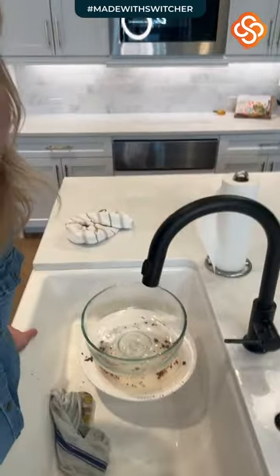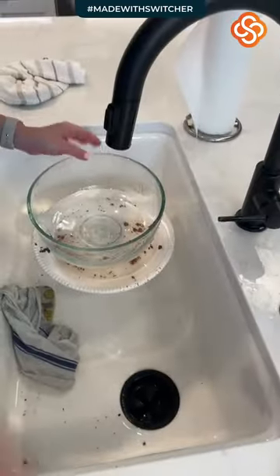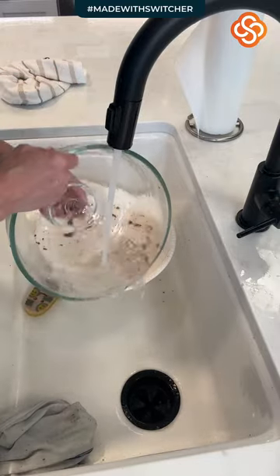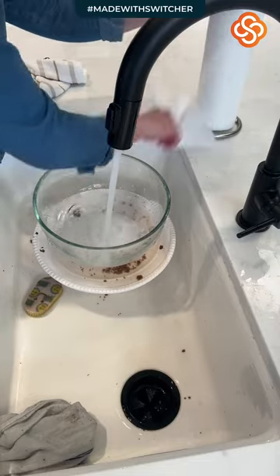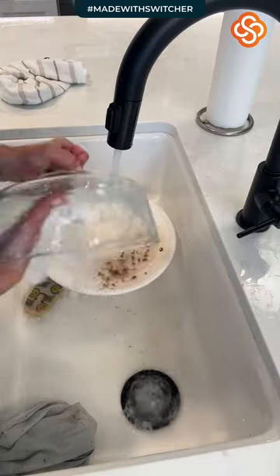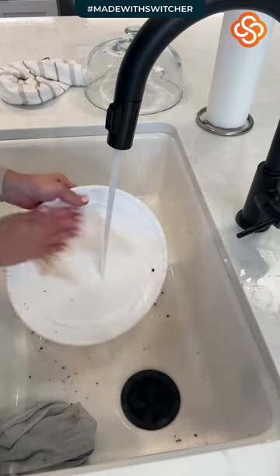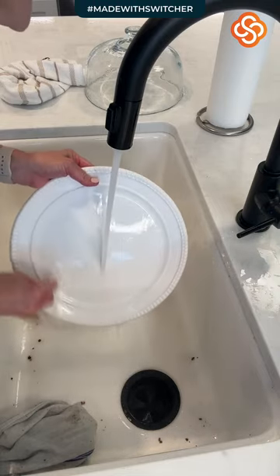Nothing feels better than a shiny clean home. We're going to tackle the last thing — finishing out this big disaster. Look at my poor dome tray. This is what it looks like after a week with five or six girls here since Friday. They all left yesterday and they were the sweetest girls — you know when your kids find a good friend and you're just so grateful. I'm slowly catching up and I encourage you to do this as well.